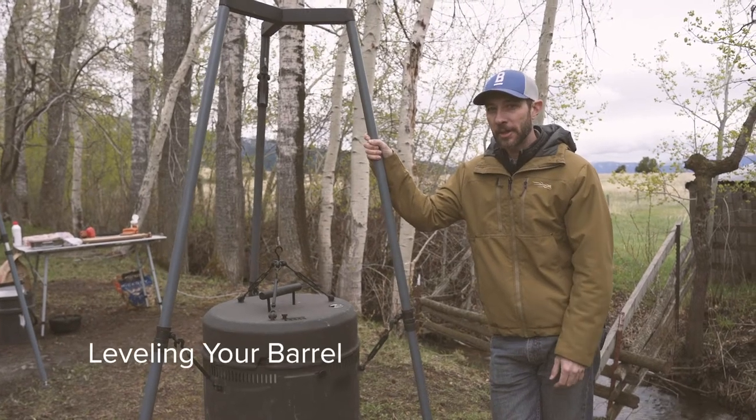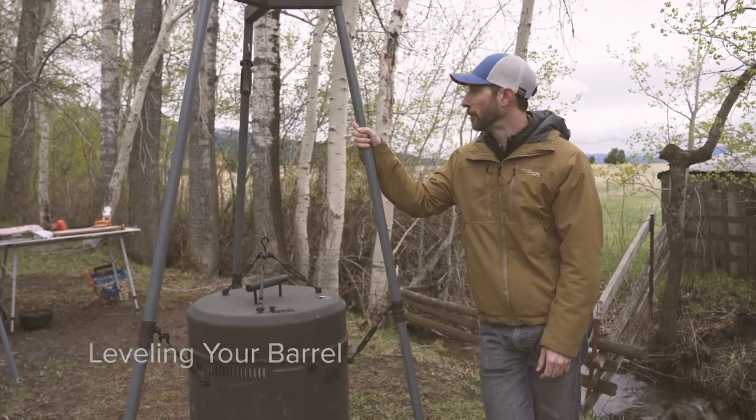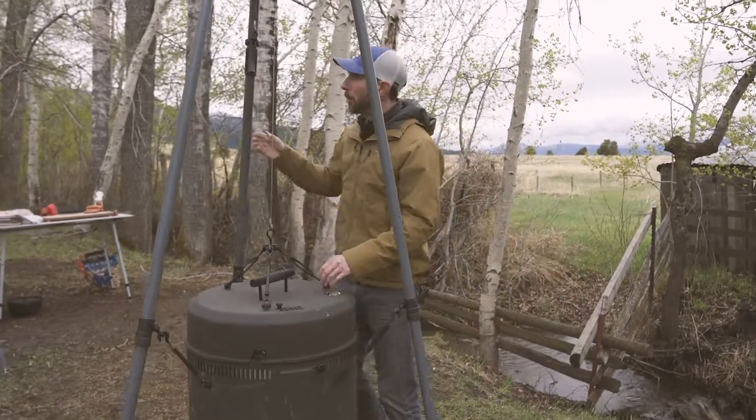Leveling your barrel. Let's go through some of the basics on how to appropriately level your barrel. First, you're going to want to use your lid as a plumb bob.